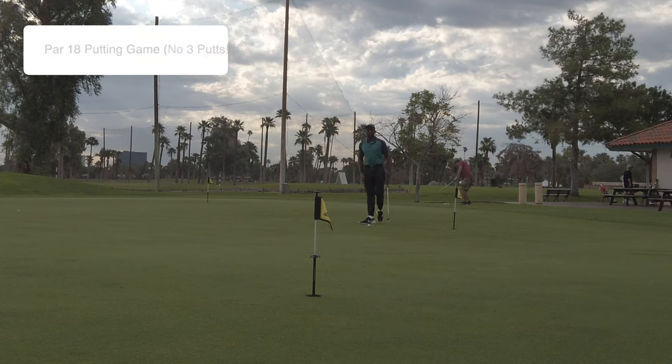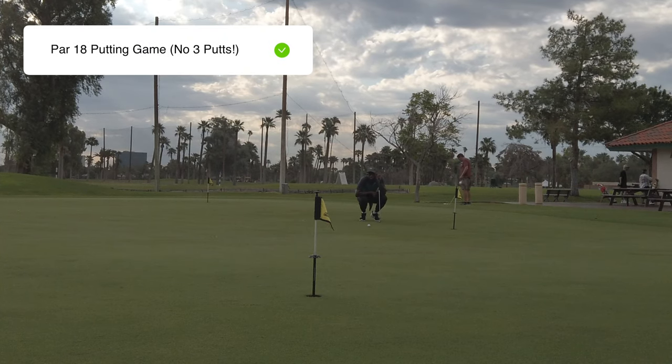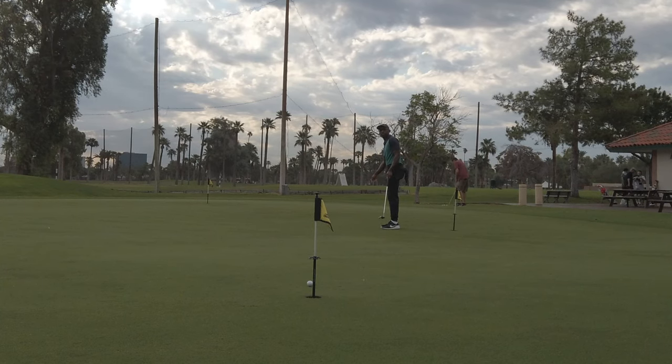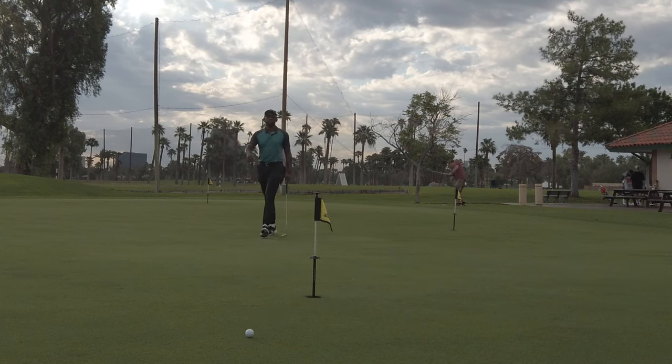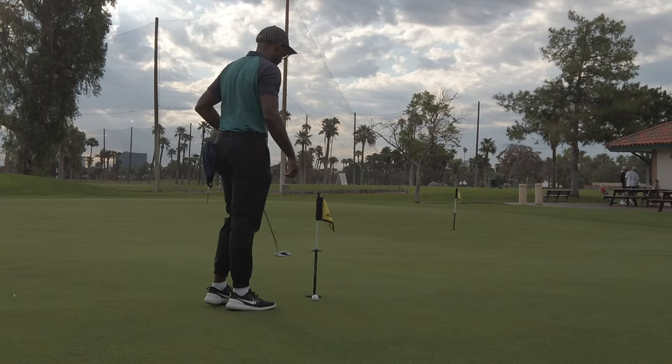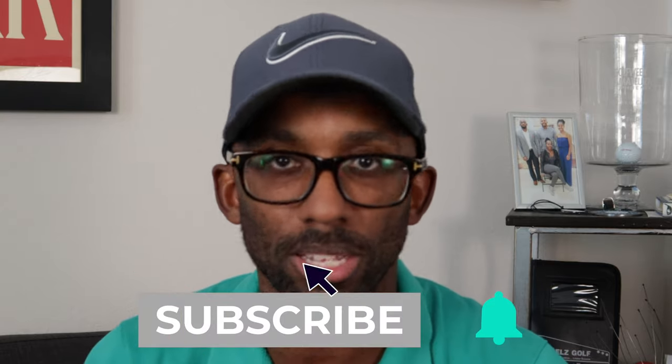The next drill is called par 18 putting. On the practice putting green, you're basically playing nine holes of putting golf, selecting random distances between 25 and 45 feet. Pick three easy distances around 20 to 25 feet, three medium distances around 30 to 35 feet, and three really hard distances at 40 feet plus. Your goal is to not three-putt. Tally up your score and track how many times you three-putt. This is a really good way to gauge your ability and test your three-putting — something I'm definitely going to work on.